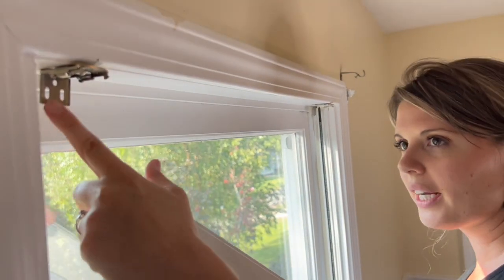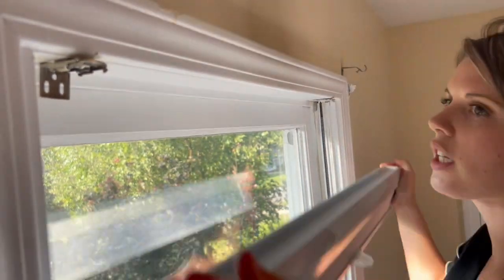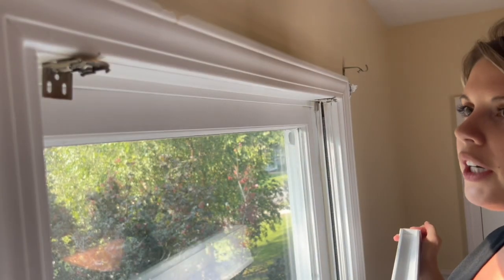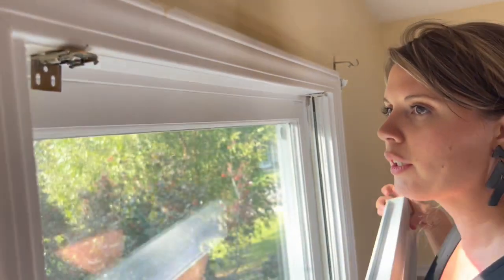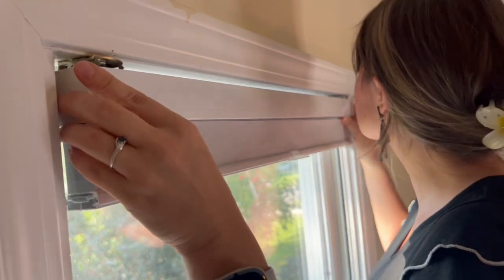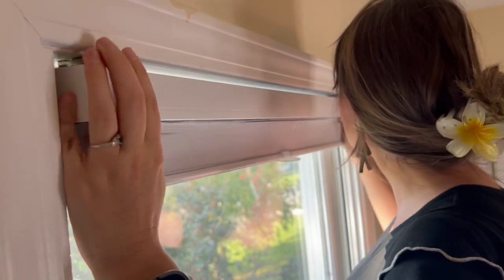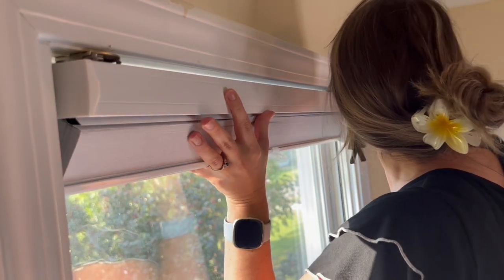We're going to put the blinds up. The hardware, as you can see, is in. This side is right here — we measured it out so it'll fit on the blinds perfectly. This part springs back so you can push that back. You just want to line up these back hooks with it and spring back these front ones.